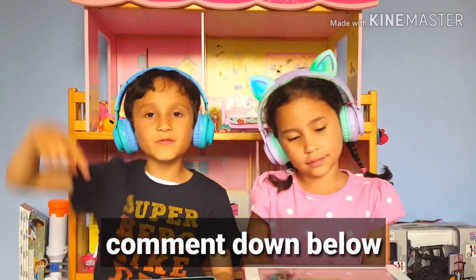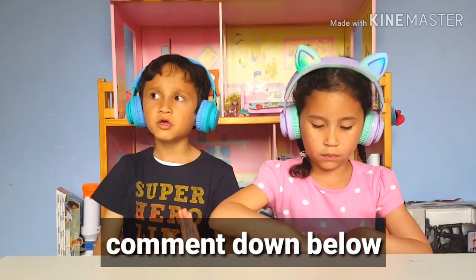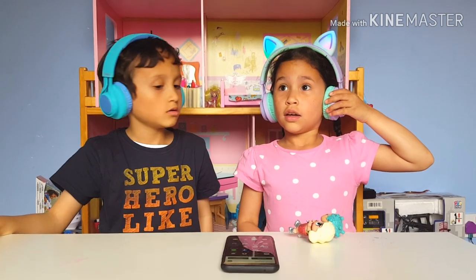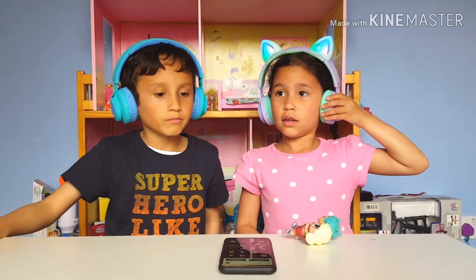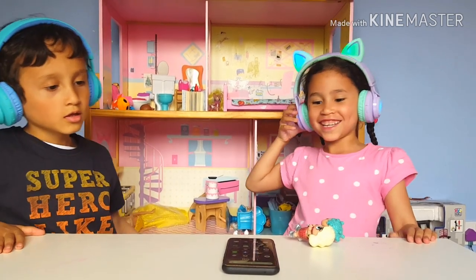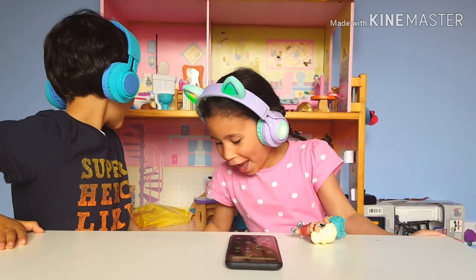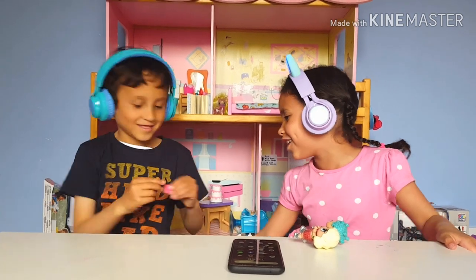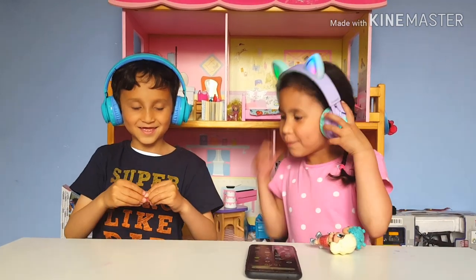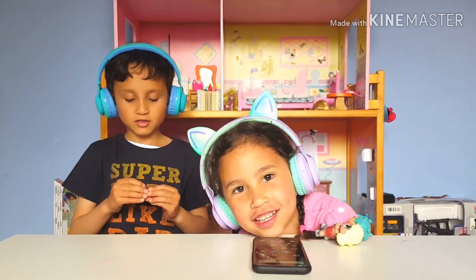Tell us in the comments if you heard a noise from my headphone or Maya's headphone or both. Let's check if the calling is working. 'Hi! I'm doing a video right now and I'll call you back when I'm done, okay? Bye bye!' Oh my god guys, it actually worked!